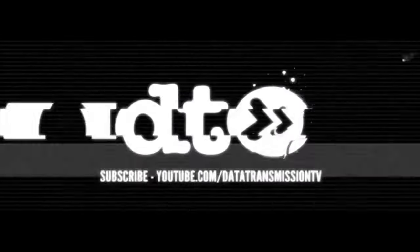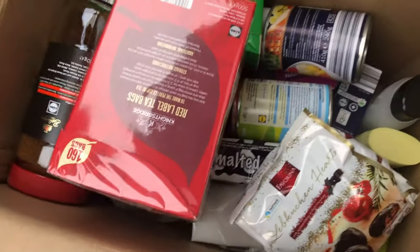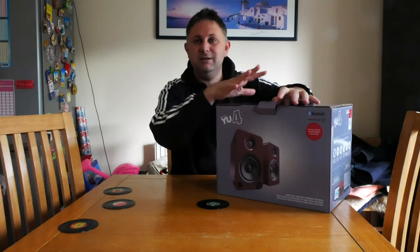Hey, this is Graham Farmer from Deck Transmission and today we are unboxing the brand new Kanto YU4 speakers. These are brand new speakers from Kanto — we've gone for the Gloss Red because it matches our kitchen, and that's where we're going to use them. The outer box we filled with food for the Milton Keynes homeless and took it to MK Food Bank this morning. Thanks Kanto for the box! So let's jump into the inner box and test these out.